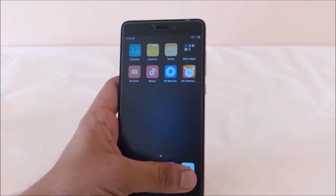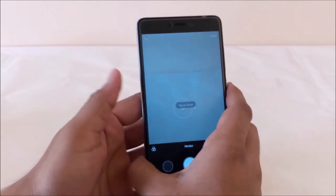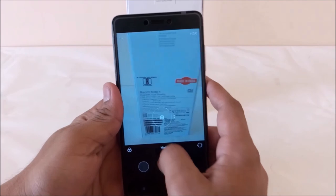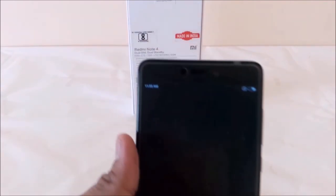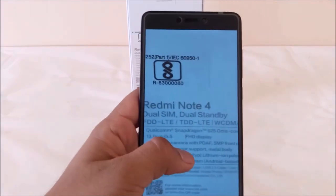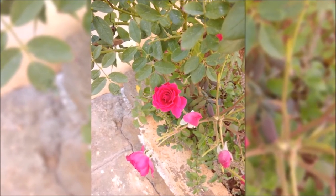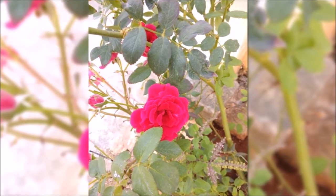Now moving towards the camera — let me show you the camera performance by clicking some snaps. It captures images very fast. As you can see how detailed the image has come out. These images were captured from the 13MP rear camera of the Xiaomi Redmi Note 4, to give you a complete idea of the image quality.